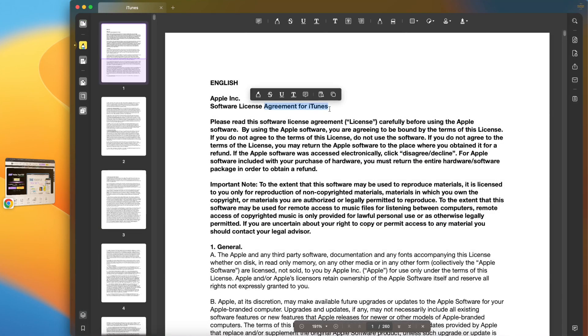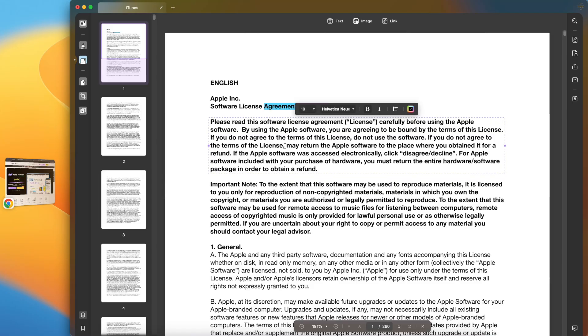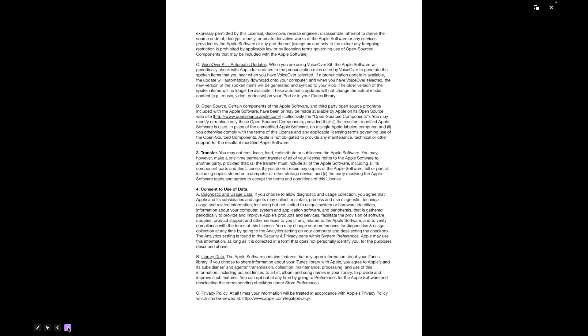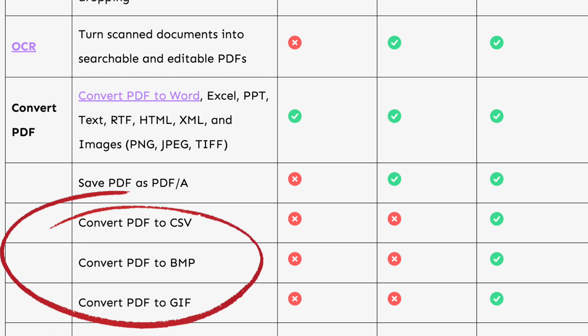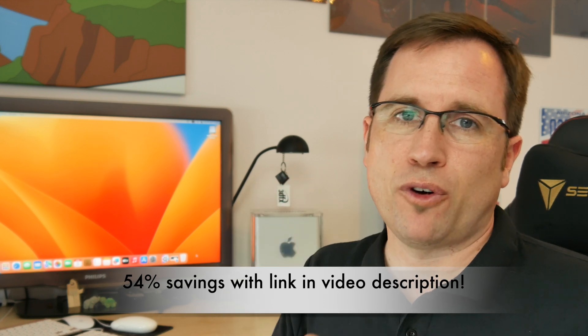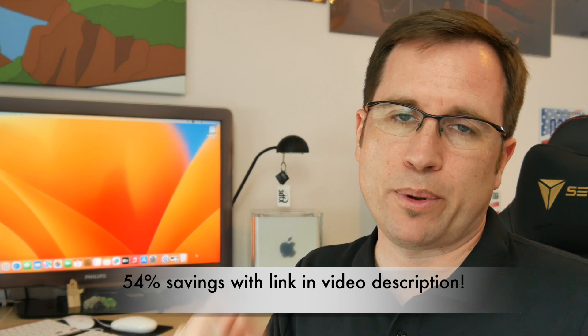Edit, merge, fill out forms, shrink file sizes, and so on. There are some features that even Adobe Acrobat doesn't have — for instance, you can create a slideshow out of your PDF file and export your PDF into different picture formats. If you click on the link in the video description, you get an exclusive 54% off your purchase, with either an annual plan or a one-time fee to handle all your PDF needs.